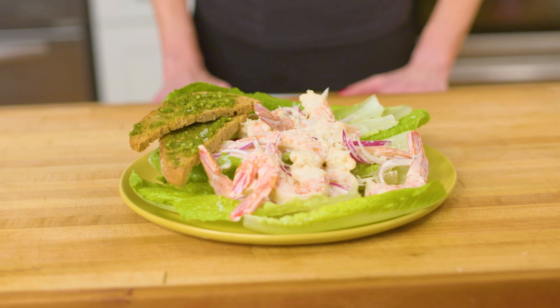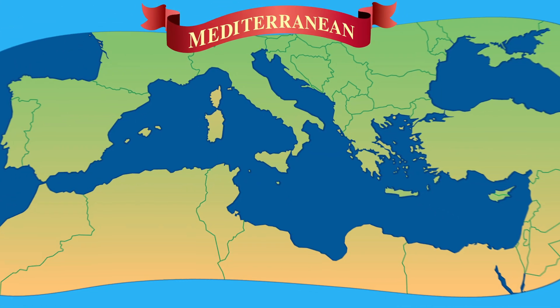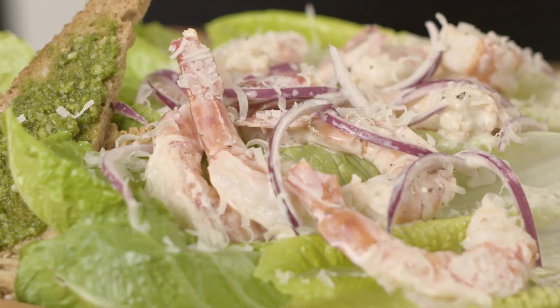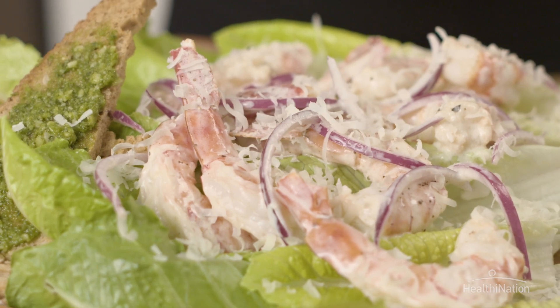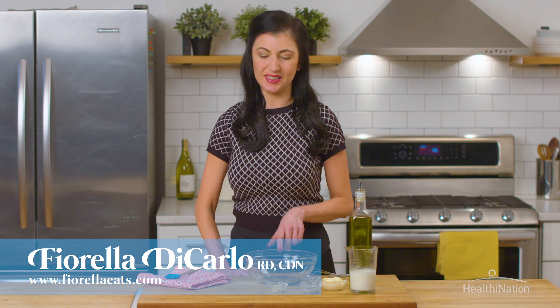Hi, I'm Fiorella and we are making a classic Caesar shrimp salad Mediterranean style with basil pesto crostini. We are making a crowd favorite today, a shrimp Caesar salad with basil pesto, and we're going to start with a healthy dressing.